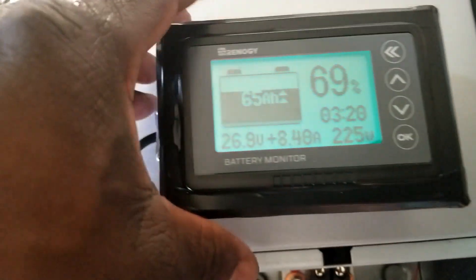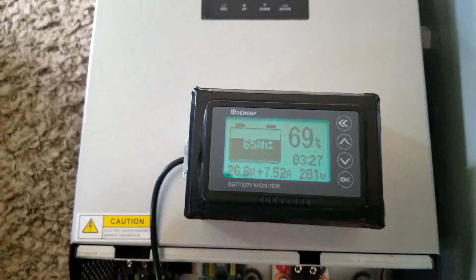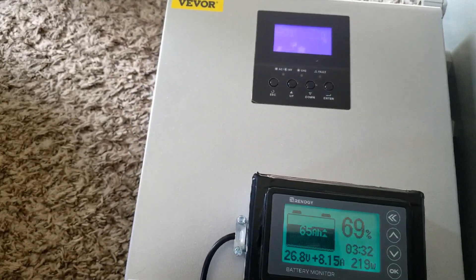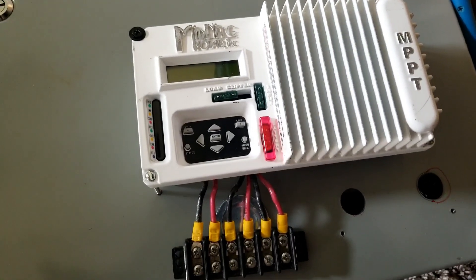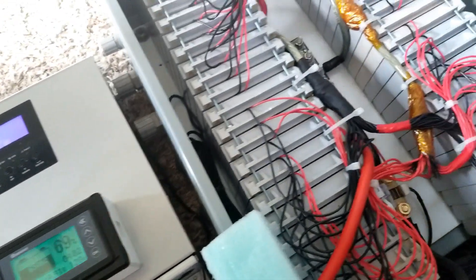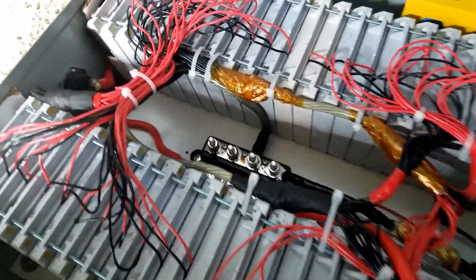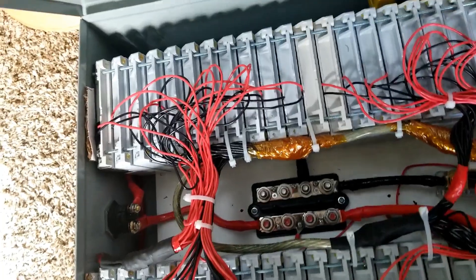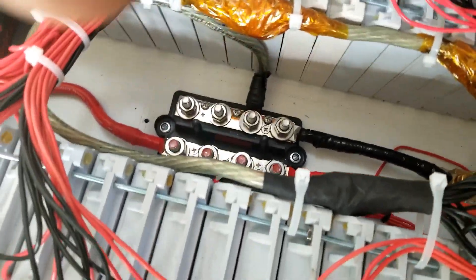We are making power here and we are putting power back to the batteries. The batteries are running. The next one I'm going to be testing is the Midnight Kid. These are the batteries we're working on here from Battery Hookup. Let me put back this cover — that's our bus bars, everything is connected.